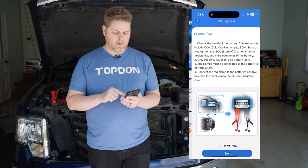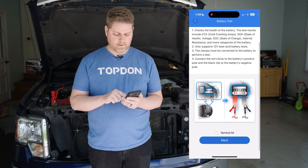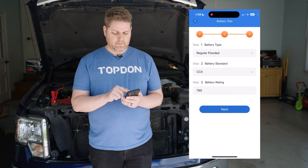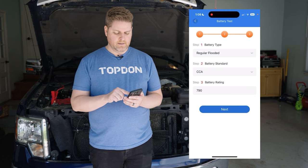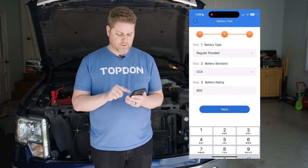We're going to jump into the battery test. There'll be some instructional text but we'll skip past it. We have a regular flooded battery that is CCA rated, and this particular battery is 850 cold cranking amps.